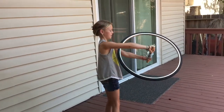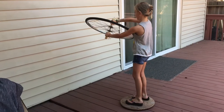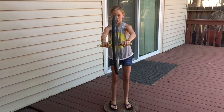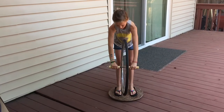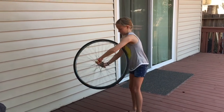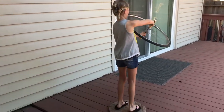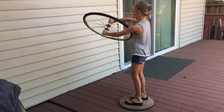Since Grace is standing on a Lazy Susan with the bicycle wheel spinning, one way to change the angular momentum of the bicycle wheel is to change its direction. To do this, Grace must exert a twisting force, which is called a torque, on the wheel. The bicycle wheel will then exert an equal and opposite torque on Grace, because for every action there is an equal and opposite reaction. So when Grace twists the bicycle wheel, the bicycle wheel will twist Grace the opposite way.